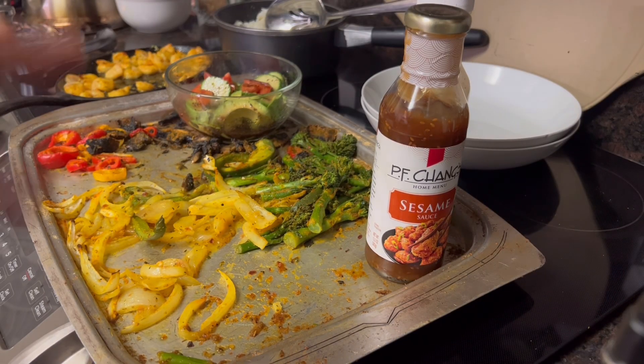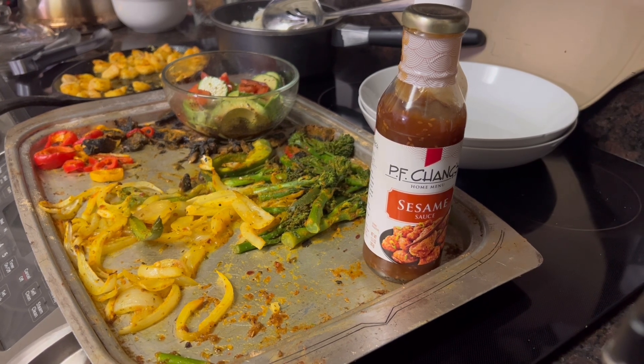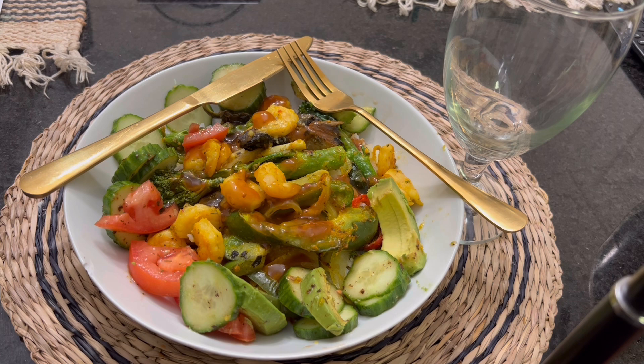Okay, y'all, as you can see I've got my plate ready. I'm getting ready to sit back, relax, and enjoy my meal. But before I do, let's just lift up a prayer for all the people that are going through hurt.